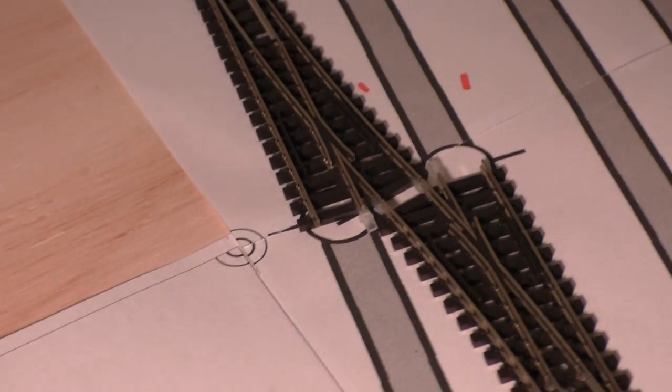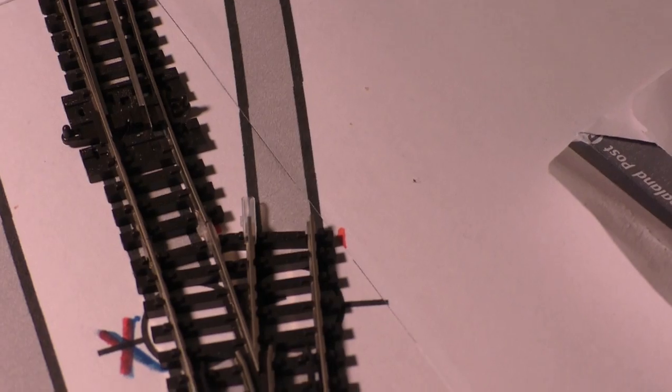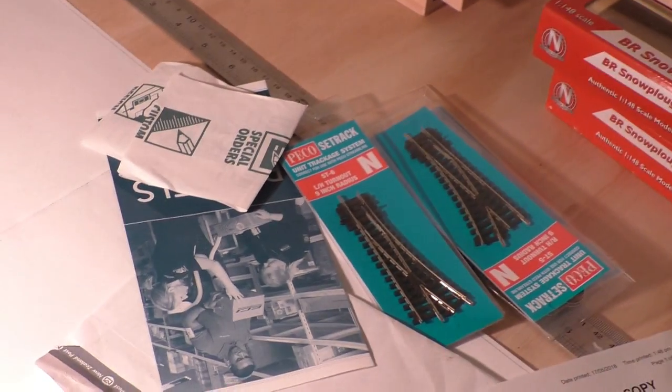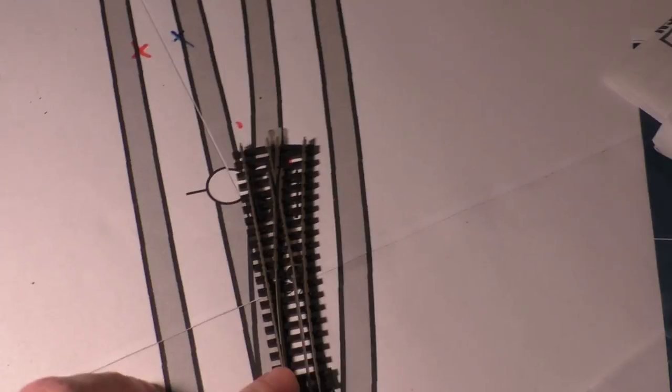I've attached the insulative rail joiners to the electrofrog points as needed and where desired, and I've just connected them up to my second radius set track curve. There will be some set track points at the end. I've marked out where my power connectors need to be for the various tracks. The dots mean I'm going to attempt at the ends there, and the dots mean the power gets all the way through.